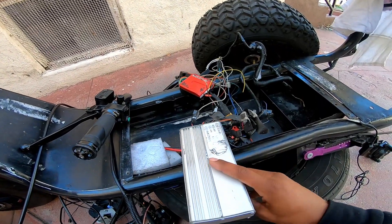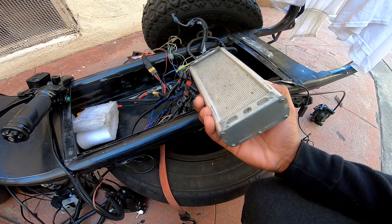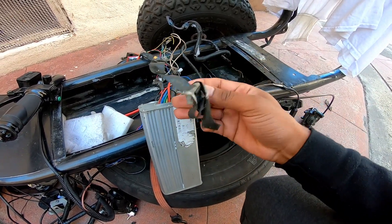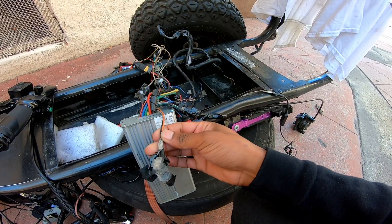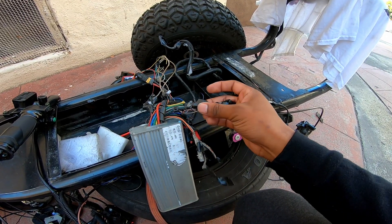You're gonna want to get down to your controller. Now yours might not be as big as this one, but it's gonna be probably very similar. You're gonna have a three-speed switch, which is probably gonna have connectors — this one I've cut off. I've done a lot of mods on this thing, so you'll have a three-speed connector.